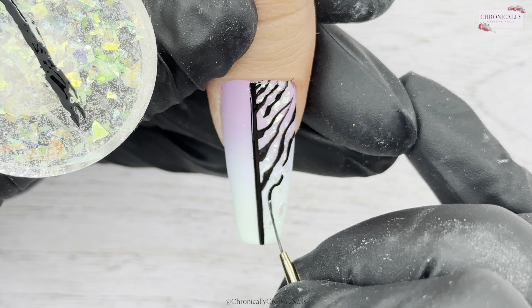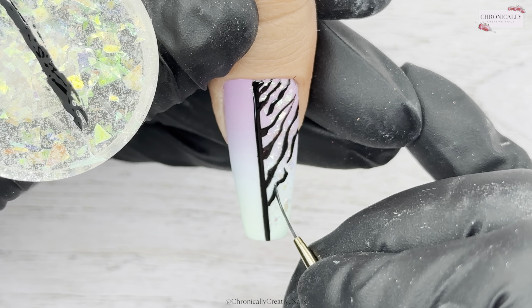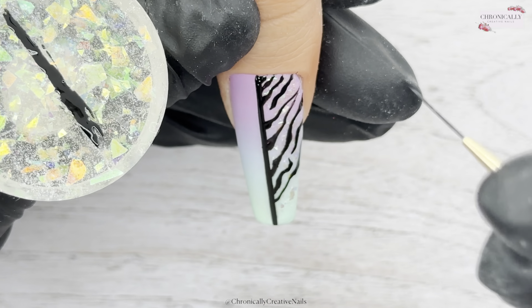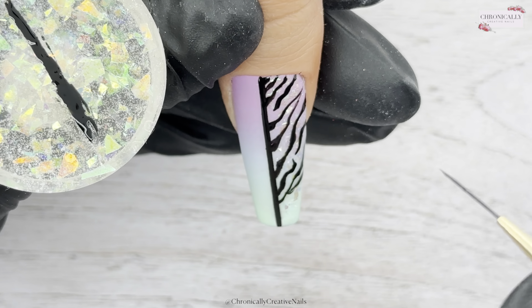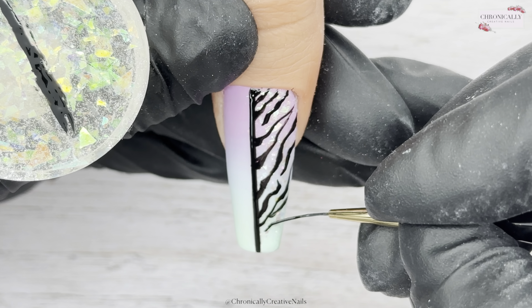I really love these colours in this ombre — it's getting to those nice fresh spring colours. Soon it'll be neons, but I feel like pastels are a year-round thing. I definitely still wear pastels in autumn too.